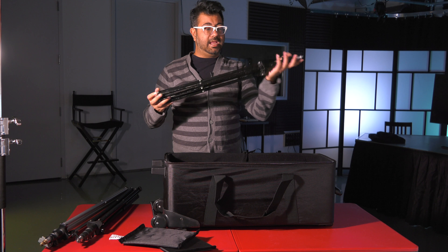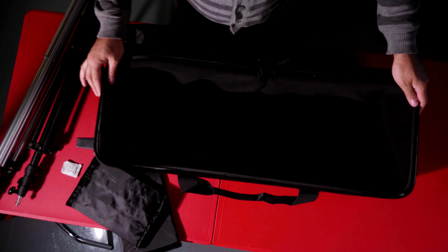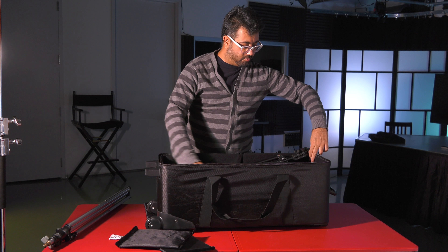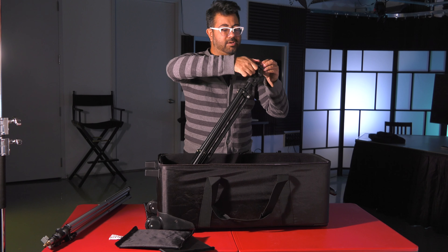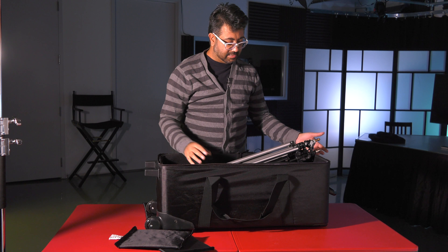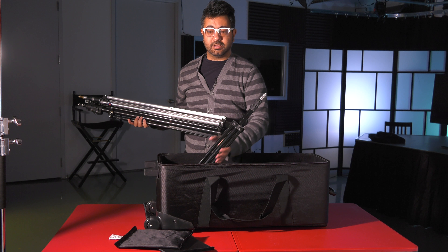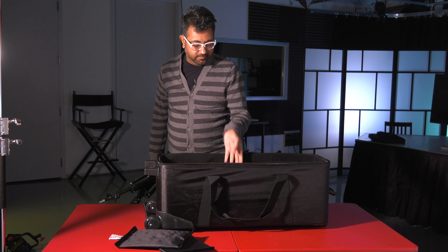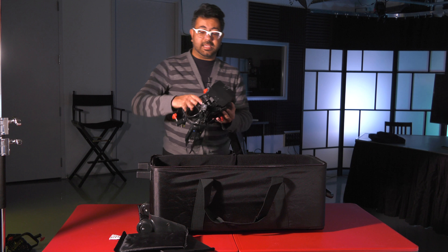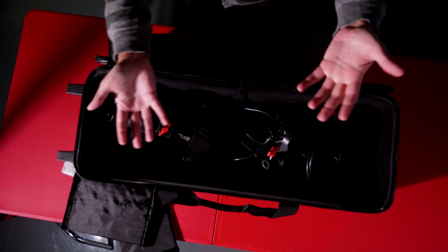A small light stand, about 31-32 inches folded, fits in like a dream. A medium size light stand doesn't quite fit — and you can't take the pin out of this one, so it won't go in. A large stand won't fit either. So be mindful: if you have bigger light stands you'll need a larger bag. But you can fit six small light stands in there, plus two KMTV Fresnels. Capacity-wise that's pretty good.